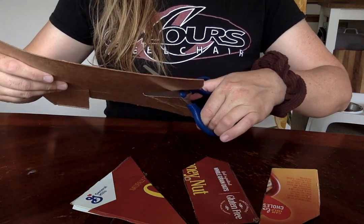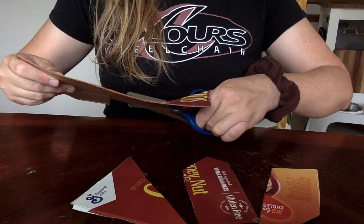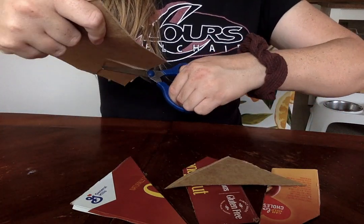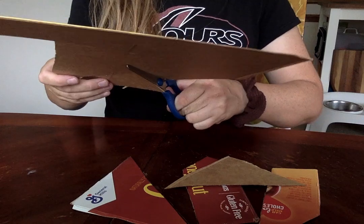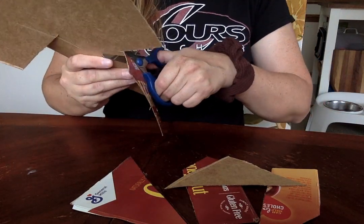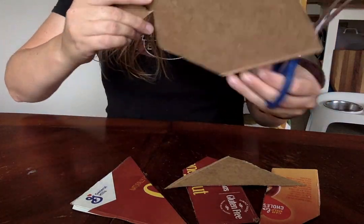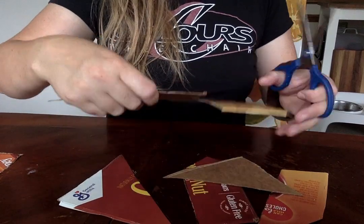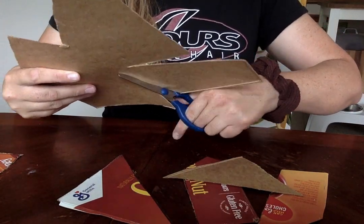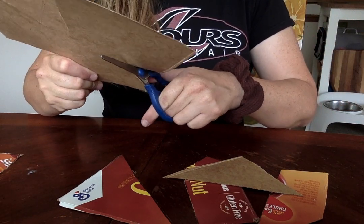Cutting cardboard also really works on hand strengthening. Also just have them cut one piece and then you cut the rest. So as you can see this doesn't take that long, just a couple minutes.